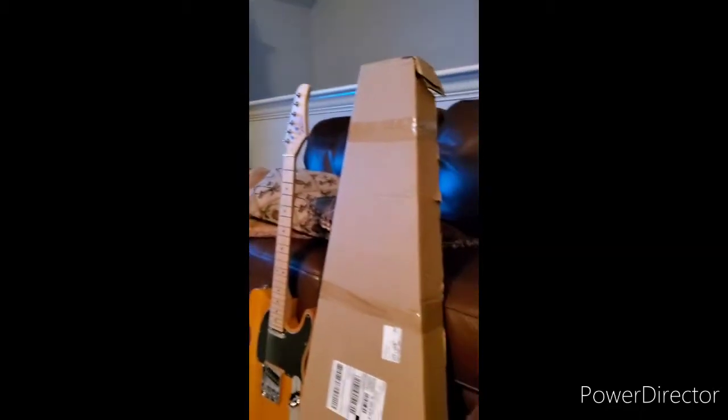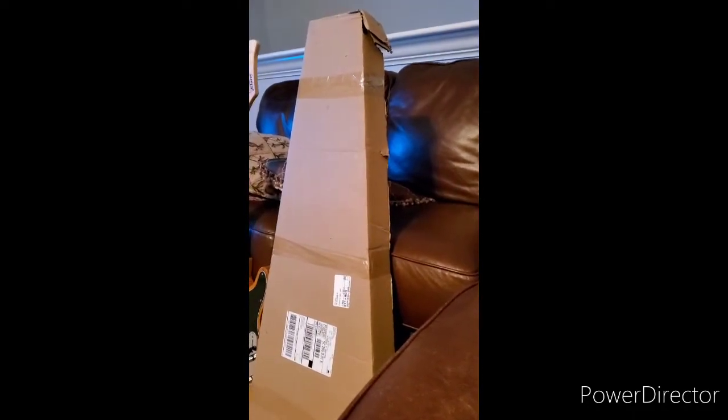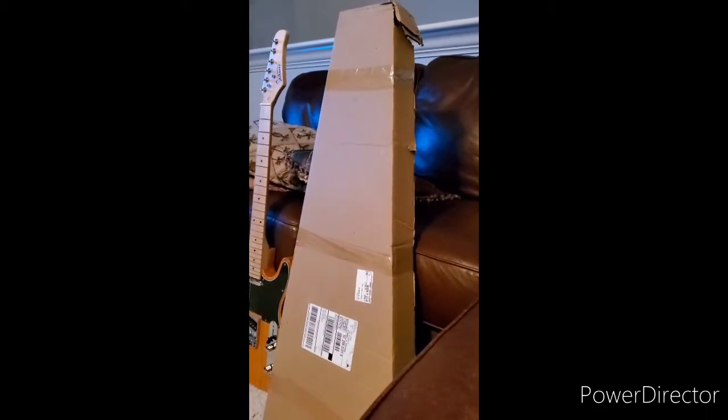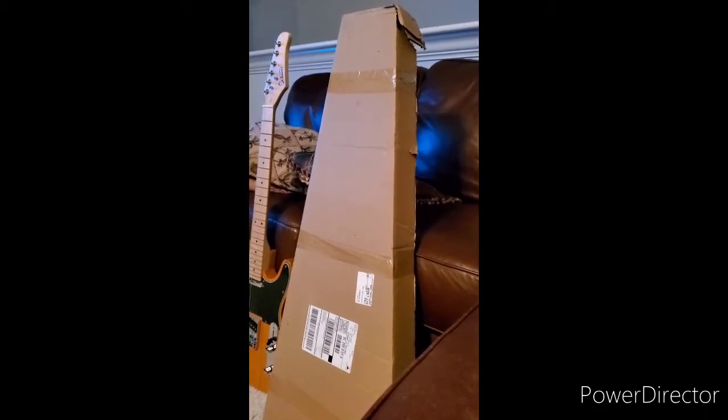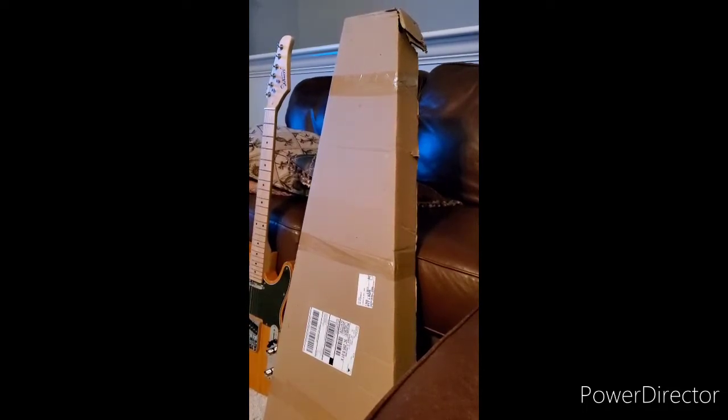I did get something else. It's in the box — not the other guitar sitting next to it. So we're going to take a look inside this box and see what I got for essentially $68.